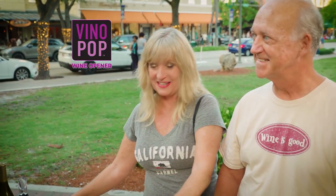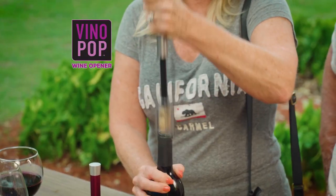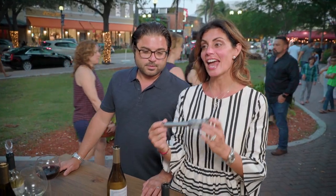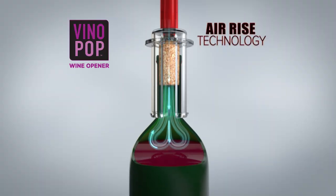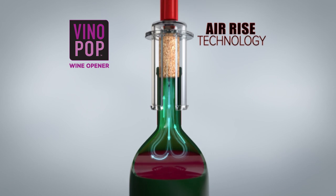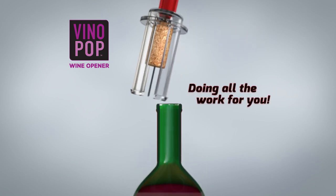What I love about Vino Pop is that it's so easy to use, even I can use it. One, two, three, pop! Opening a bottle of wine can't get any easier than this. The secret is Air Rise technology that uses the power of air to perfectly push the entire cork up and out of the bottle, doing all the work for you.